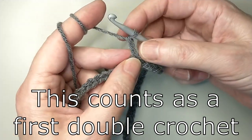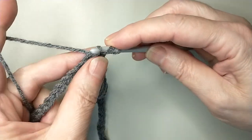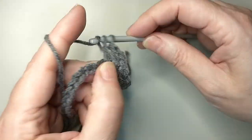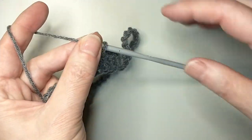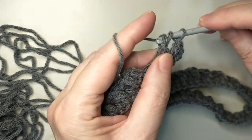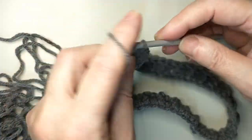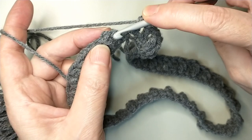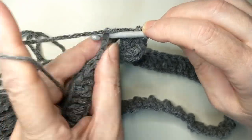We are going to join with a slip stitch in the first chain. Now chain 3. The first round is going to be in double crochet. At the end of the first round, we are going to join with a slip stitch in the last stitch of the first double crochet.